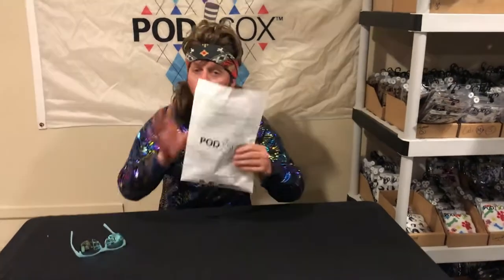Ladies and gentlemen, Joe here from Podsocks, again with your Sock of the Month Club unboxing video. What's in the package? Let's get to it.